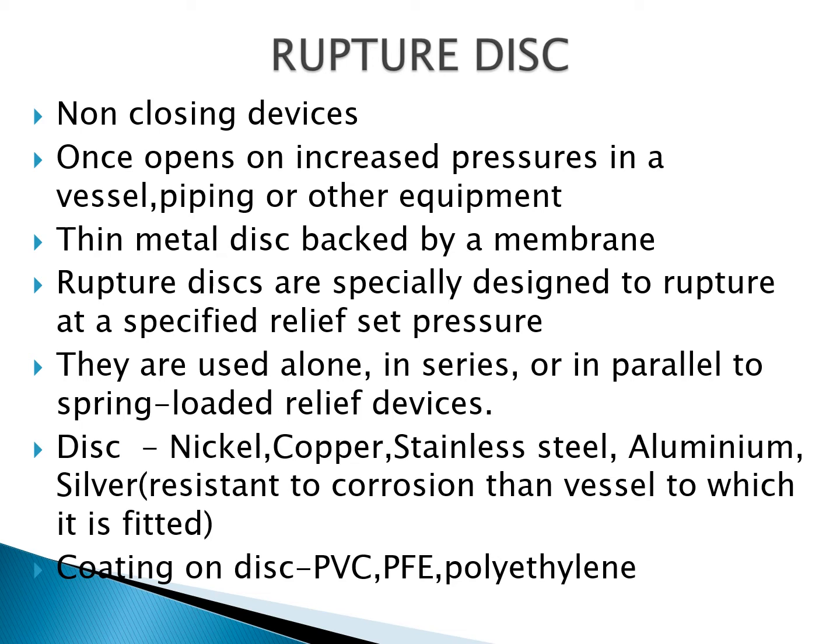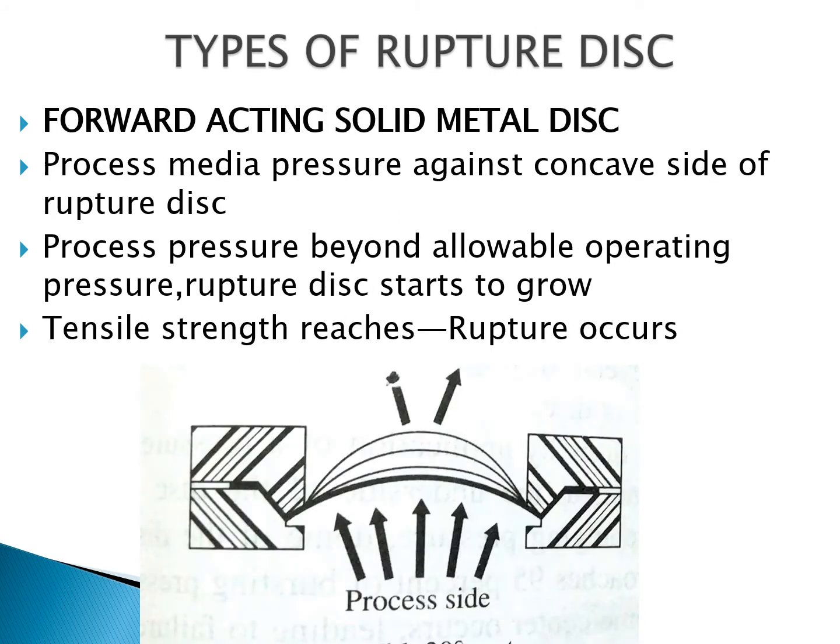The first type of ruptured disc is the forward acting solid metal disc. The disc is made up of metal, and the process media pressure acts against the concave side of the ruptured disc. When the process pressure exceeds the allowable operating pressure, the ruptured disc will start to grow and rupture occurs when the tensile strength is reached.